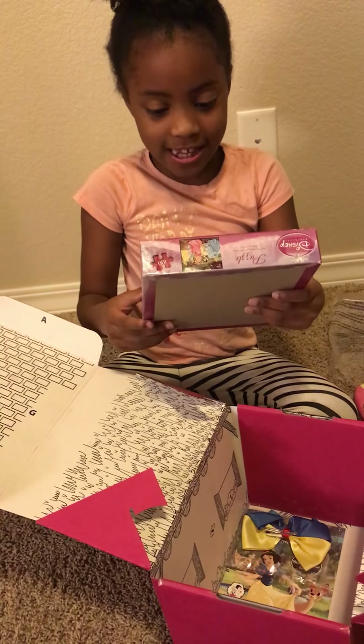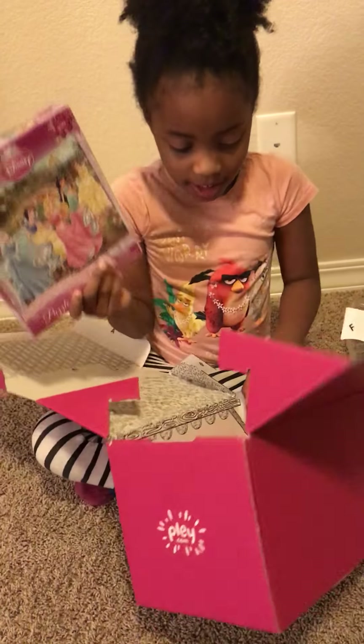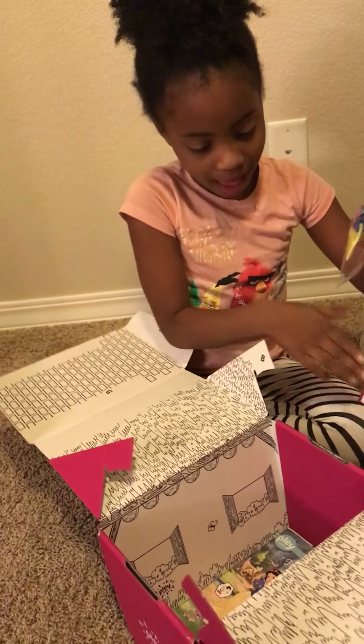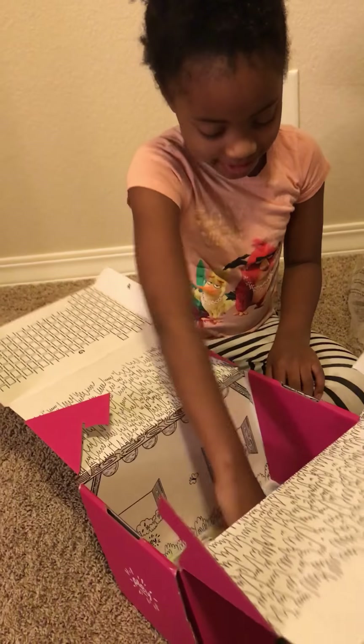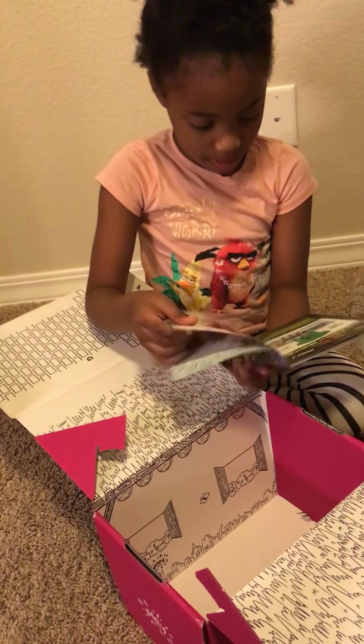Next is this Disney Princess puzzle! And there's two more things. And here's a Snow White bow. I think I know which one it is now. And now here's a book. This is my favorite thing.